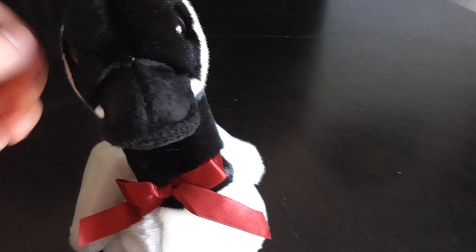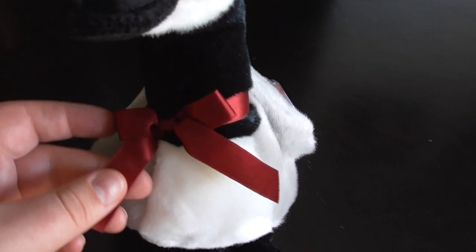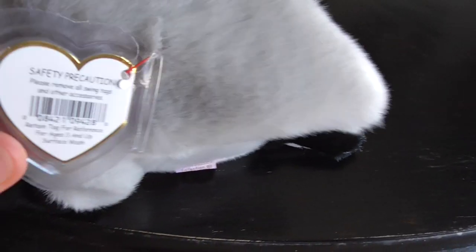Here's its face, the plastic eyes, here's the beak, the round ribbon, pretty cool. Here's its tag, that's the back of the tag, pretty cool.